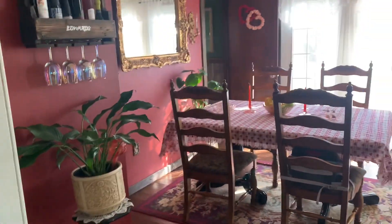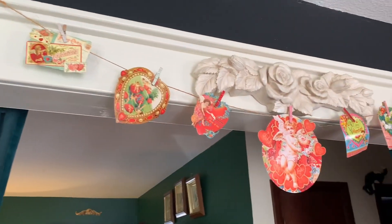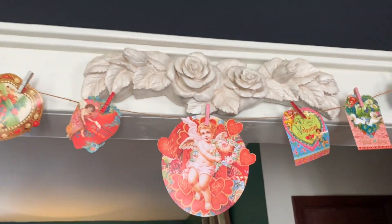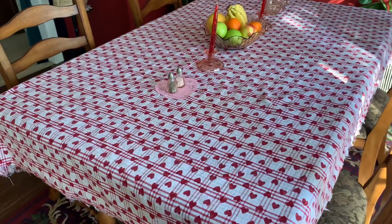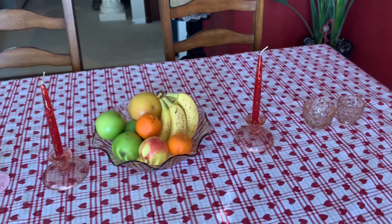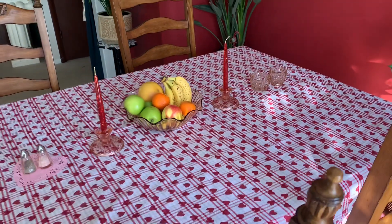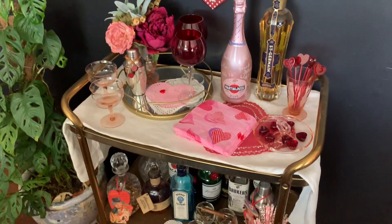Now going into the kitchen, above this walkway is another garland that I made. I have this heart tablecloth, just a simple centerpiece with some fruit, and I have some of my pink depression glass on our table and cart — it is all festive and ready for Valentine's Day.